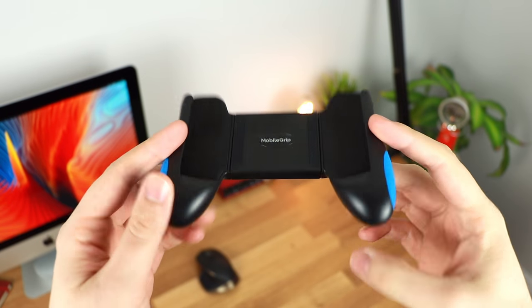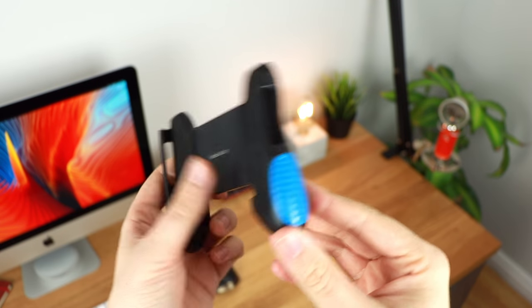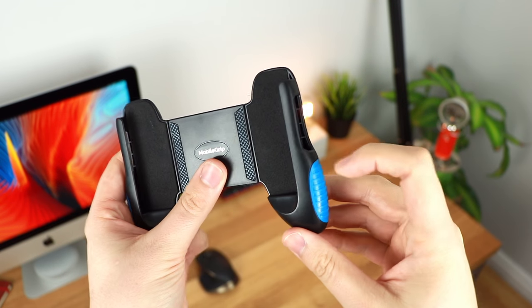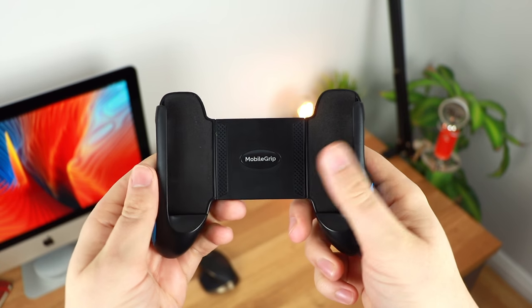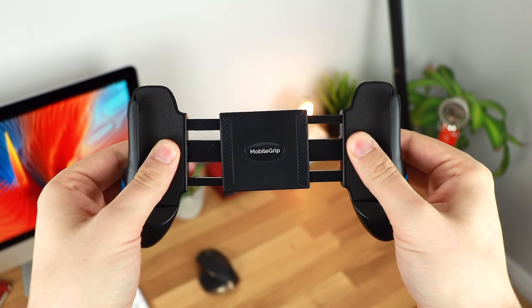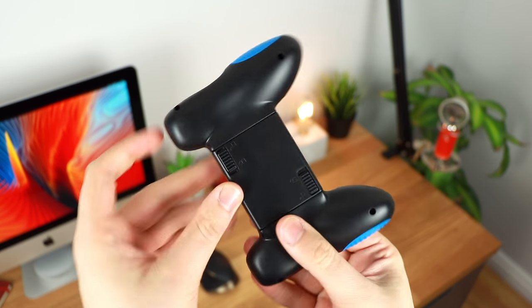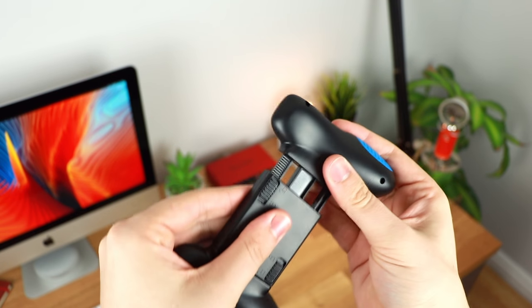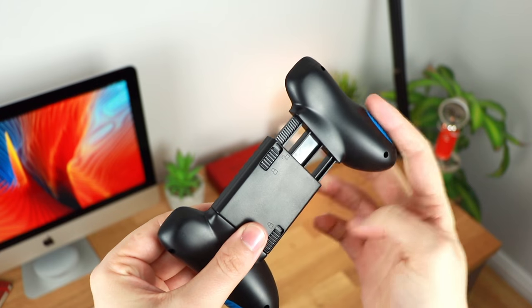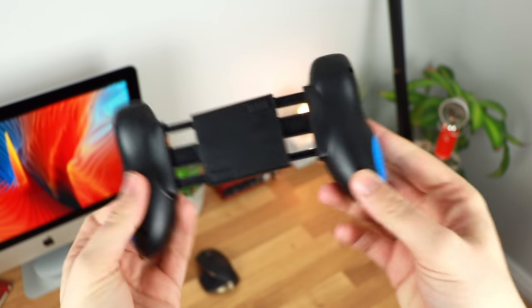Now in regards to the actual Mobile Grip itself, as you can see here, it is very simple and completely made of plastic. Even these bits on the side which I initially thought were going to be rubber are plastic, but it still helps to grip your device quite nicely. It has a spring mechanism to help you easily fit your device in, and it's going to fit anything from a 4.7 inch up to a 6.7 inch device. It also comes with a locking mechanism on the back, so once you pull it out you can lock it in place completely, allowing you to more easily slide your device in.